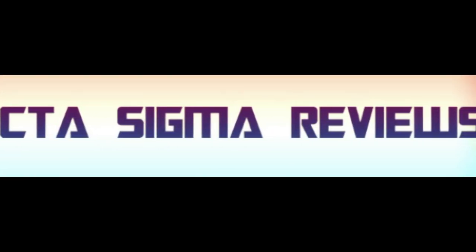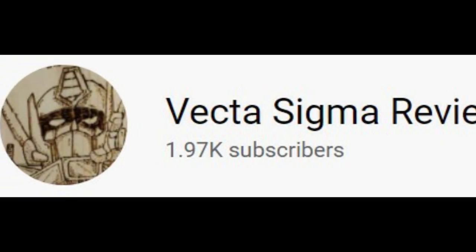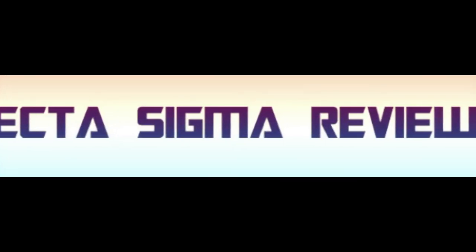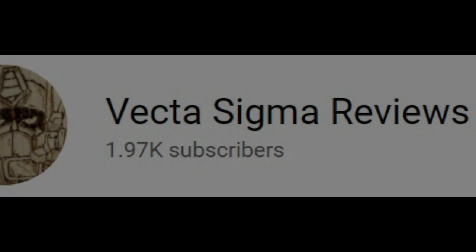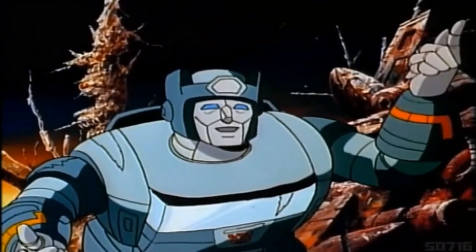Welcome back to my channel where we talk about all things Transformers and Transformers action figure related. Today I'm going to talk about some stuff and things I found from the four corners of the internet. I do this every single Tuesday and Saturday on this channel, so if you like the sound of that, why not think about giving me a like, a share, and a subscribe, because it really helps me out.